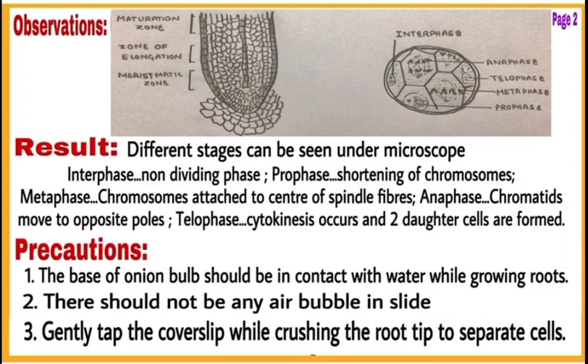On the second page, write observations. In this first experiment, you have to draw diagrams under observations. Then write results and precautions to be taken.